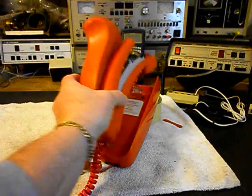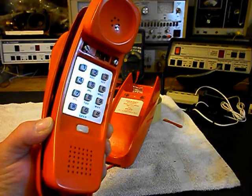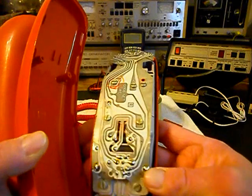I want to give you a look at this telephone — we have it open. Here's your handset. Give you a good look at that. These are cool telephones. And then we want to show you the inside.